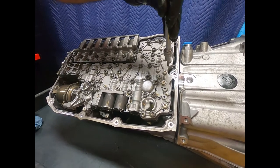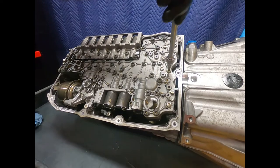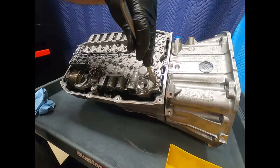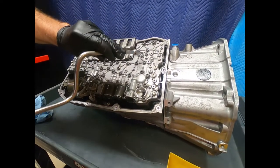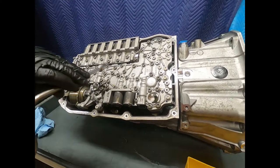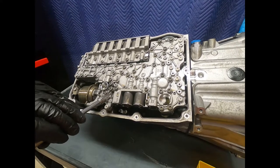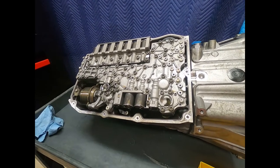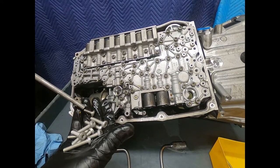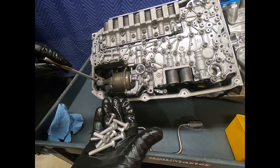If you're in a hurry you could use an impact, but when putting it back, if we're not careful these aluminum bolts will ring right off. Leave the steel bolts alone — those are part of retaining the two halves of the valve body and the transmission control module, which we'll see in a moment. All the aluminum valve body bolts are the same length with the exception of the one bolt for the oil pump bracket.